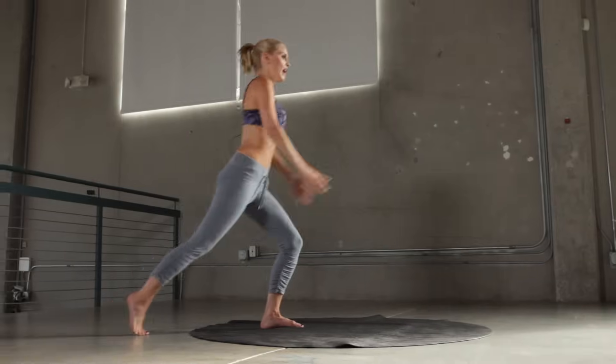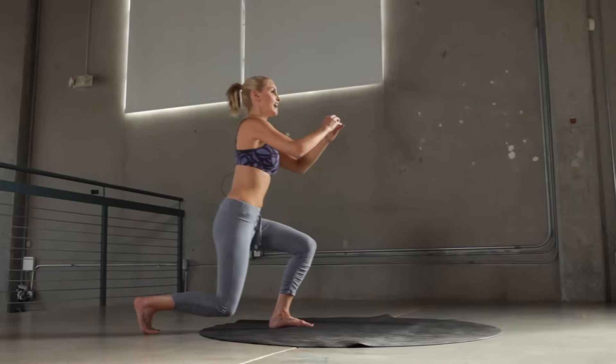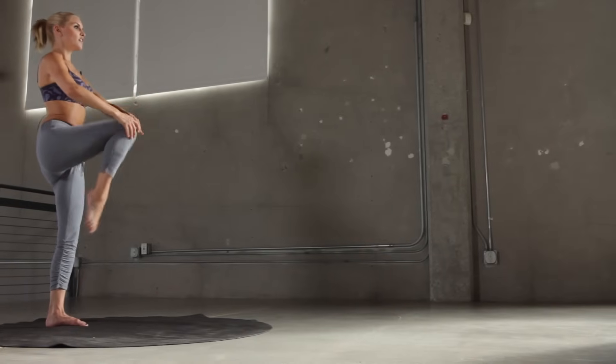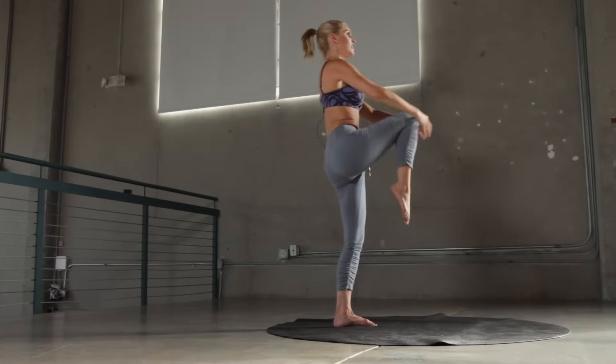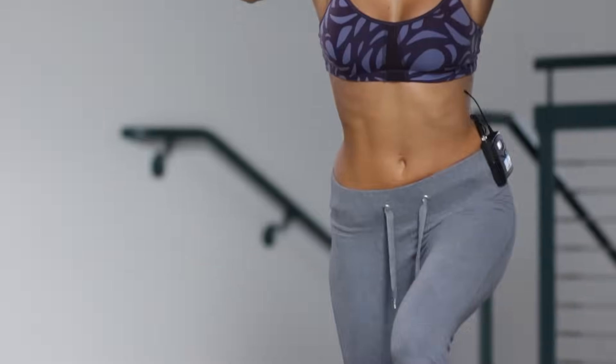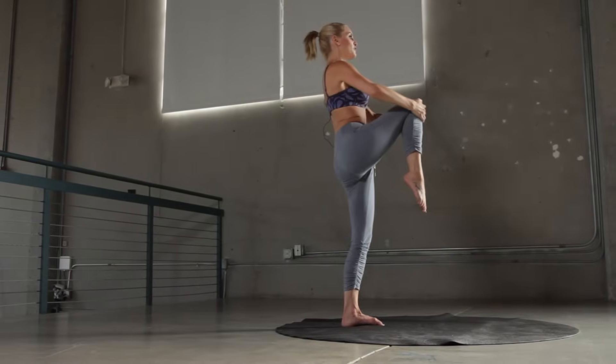Now we're going to do the crescent knee up — we're going to lunge backwards and we're going to pull up, holding our tummy in the whole time until we get to the top. 30 seconds with each leg, let's start with the right. We're going to bend it down and put it up — this is really great for your posture and to keep those abs really nice and tight and get that flat washboard stomach. 10 seconds left on this leg and then we're going to swap to the left. You can really feel it in those calf muscles — and let's swap to the other side.